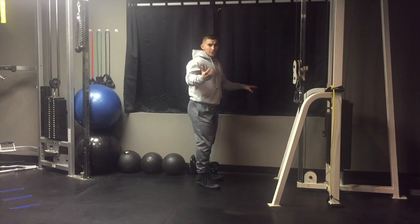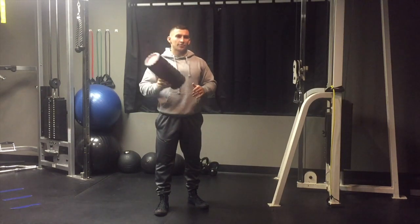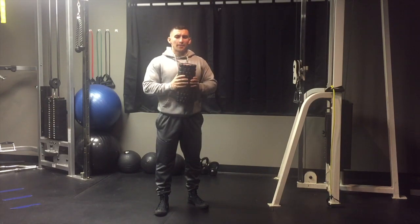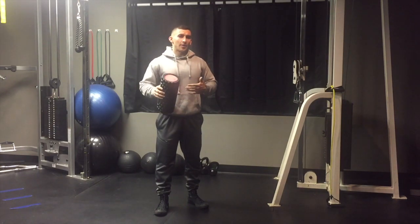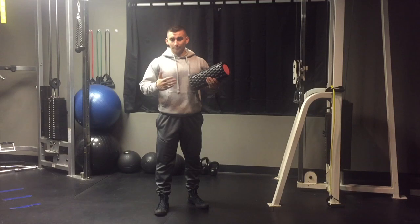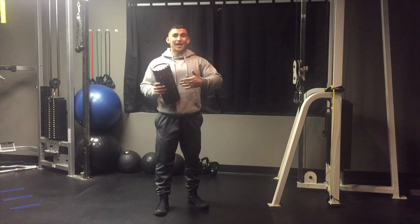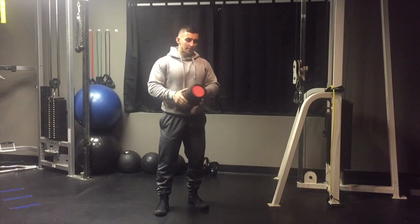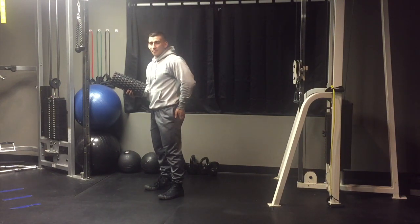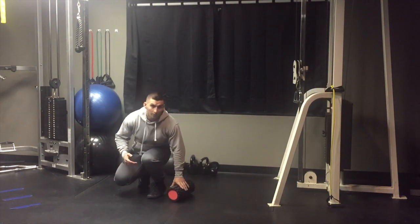For step one, we want to break apart some overactive tissue. I'm using a rumble roller, but your gym probably has a foam roller, or you can even use a PVC pipe — that's more aggressive, so apply your body weight based on how you feel and don't overdo it. The muscles we're targeting are on the lower side of your butt cheek, so get down and roll those out.